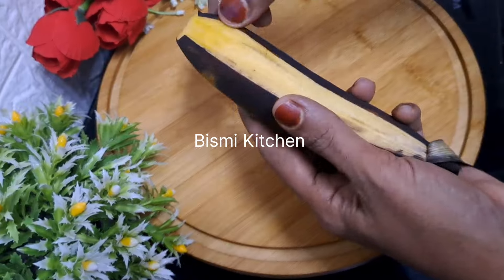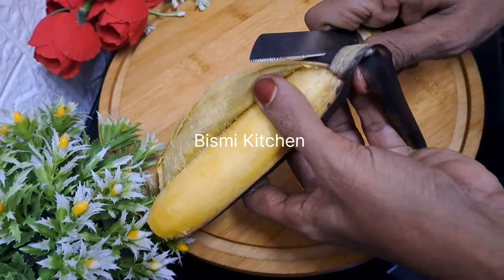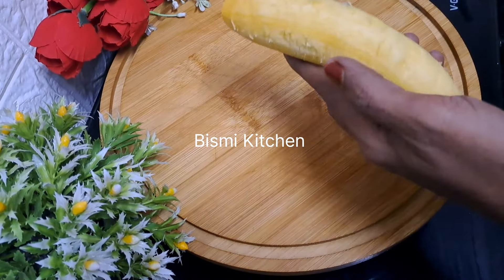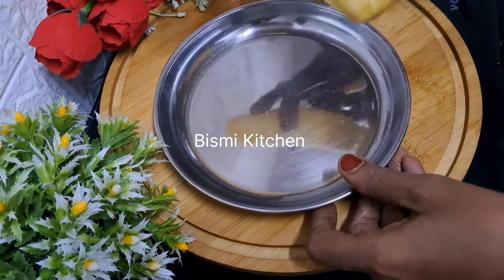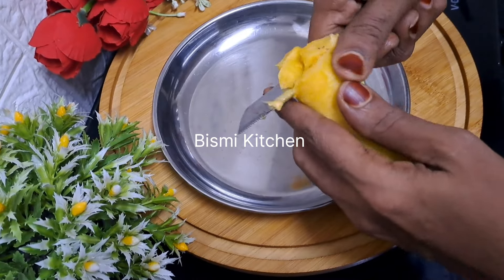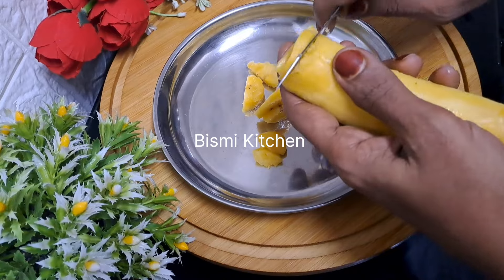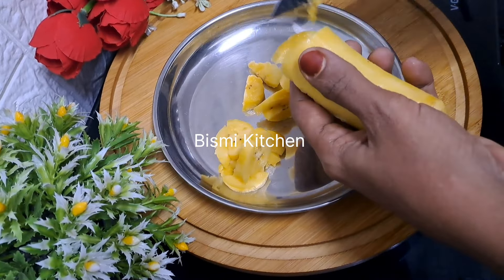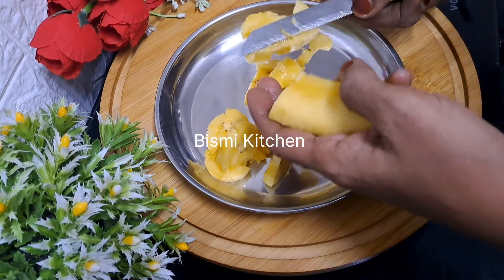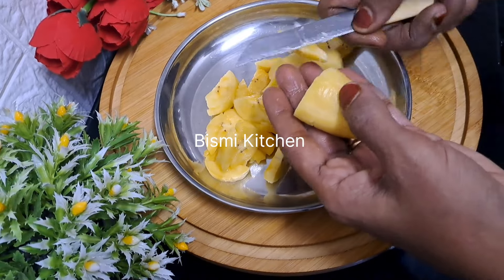We are going to make an edible snack for a good taste. We are going to make a pan.